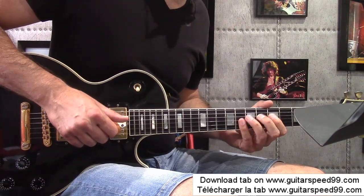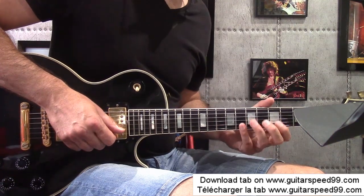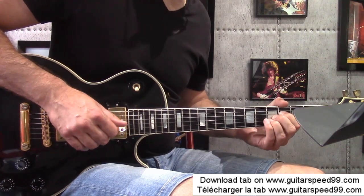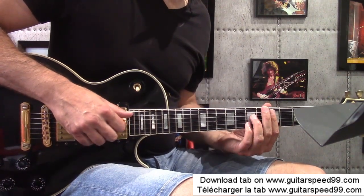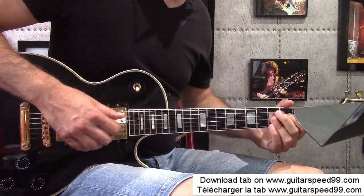Then I shift down one fret, arriving at the Ré string. I restart that. In terms of the chord grid, relative to the blues, we're going to arrive on the D7 chord — in fact, which I'm going to make sound with a 9th.